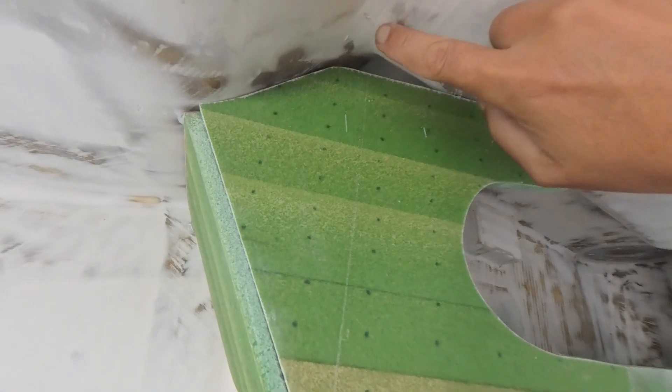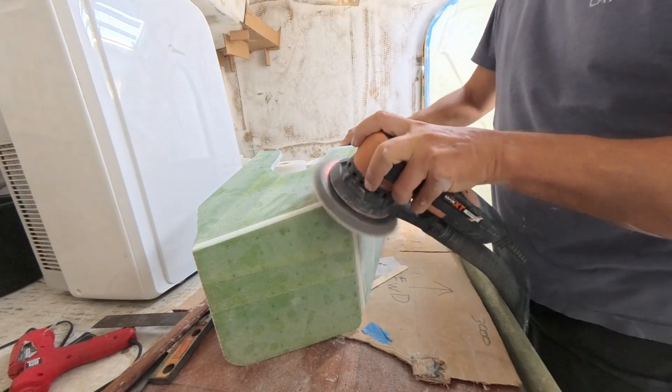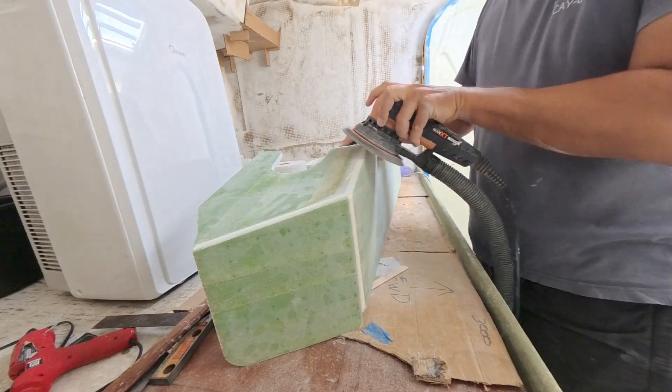On a boat, every little millimetre of space that you can gain is a win. In this episode, we'll show you how we went through the process of designing, laying out, and making the shelves that went into this room — and how we made it as lightweight and as strong as possible.